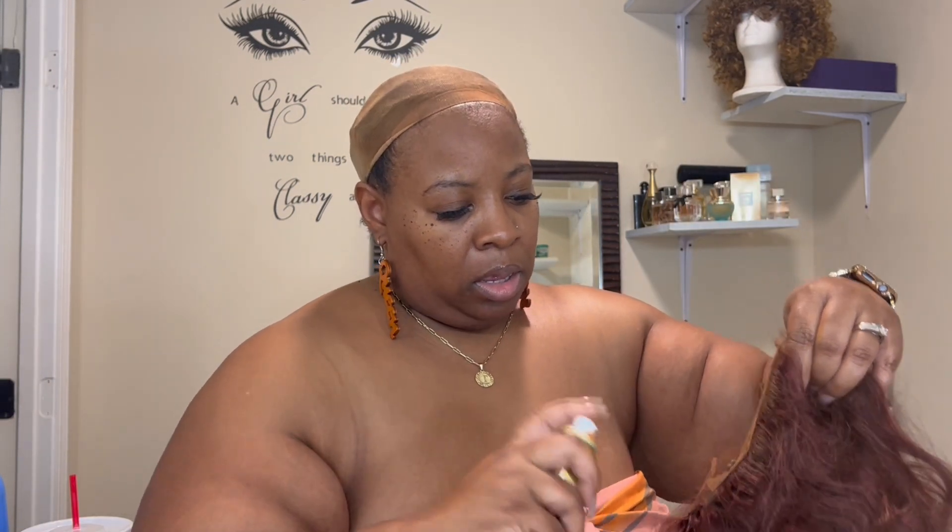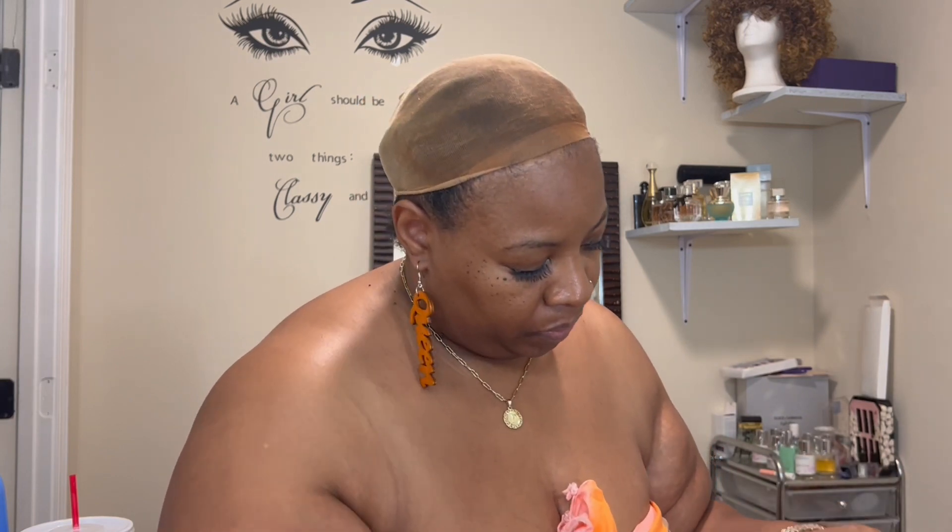If you want to tint your lace by bleaching it you can, but I do this — it's super easy and I can travel with the smaller cans. I'm going to spray the back just in case I choose to wear it up, so it's there.